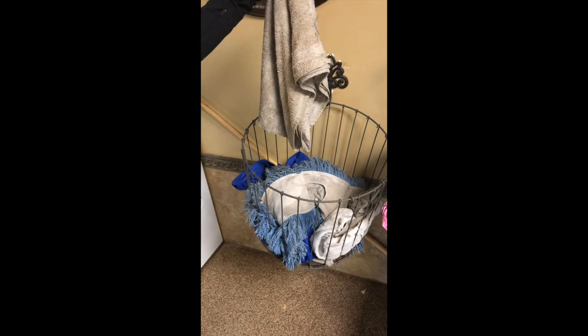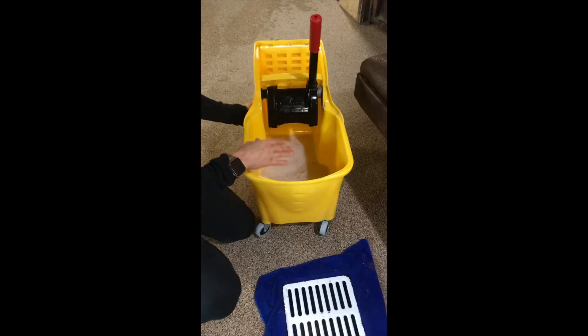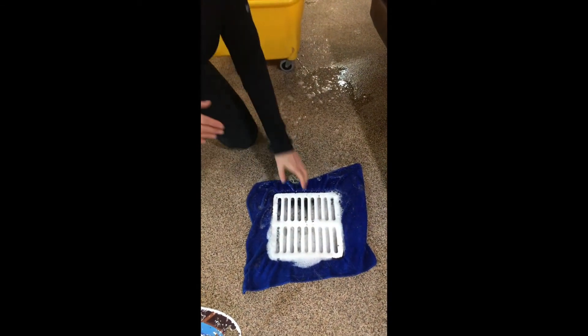Once you're finished, pull the rag out and set it where the dirty p-rags are. Then place the stick back behind the dryer. After that, pour all the dirty water down this drain.